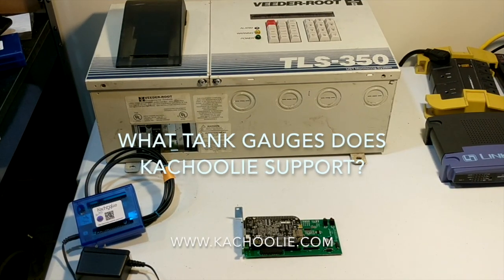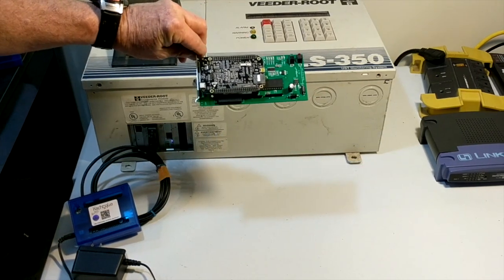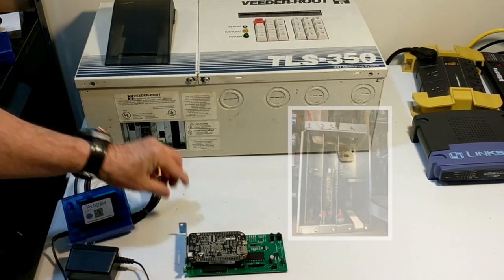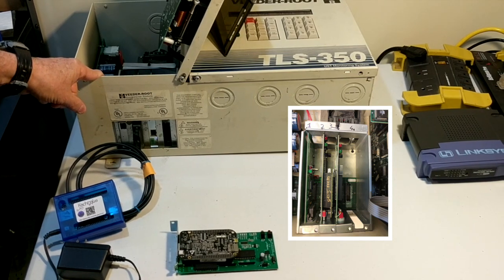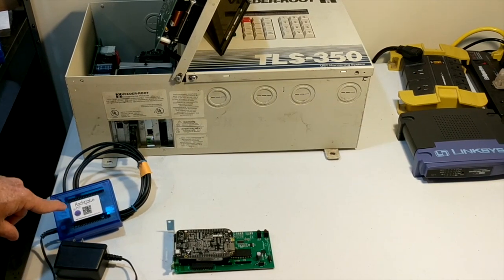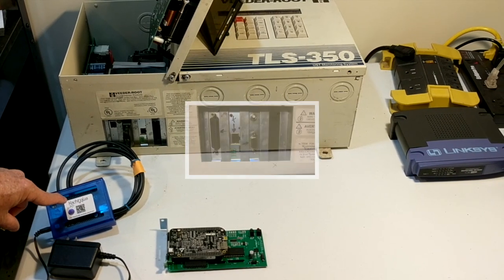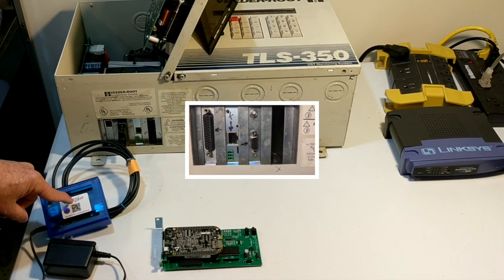What tank gauges does the Kachuli support? The card model is suitable for the TLS 350 — it plugs into any of the three slots on the left-hand side of the TLS 350. The other model is suitable for other gauges; it works with any gauge that has a serial connection and works with the VidaRoot serial protocol.